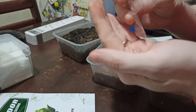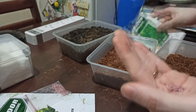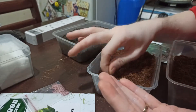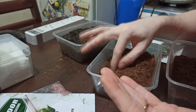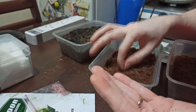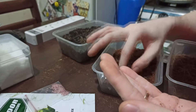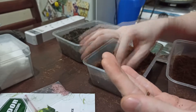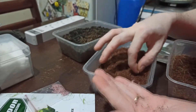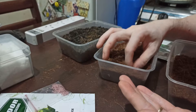This is romaine lettuce — I almost forgot the name. What we do is just spread it around and push it under the coco peat, or go ahead and bury it a little bit. You don't need to worry about spacing since you'll be transferring these anyway. It's okay for them to grow beside each other — you'll be pulling them out.